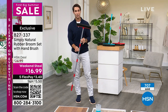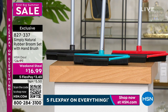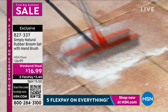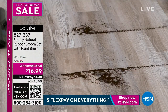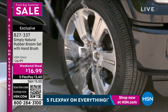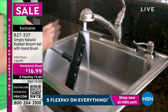Take a look at this. It's from Simply Natural. This is your rubber broom set — you're also getting the hand brush as well. Also included on one side is a professional squeegee, so all of those showers you're going to be able to clean with ease. If there's dog hair, look how easily this picks it up and takes it right outside. Today it is $16.99 for Memorial Day weekend for our first big summer sale, on five flexible payments. You just choose between the red, the aqua, or the black.